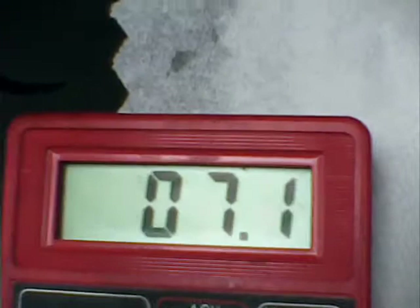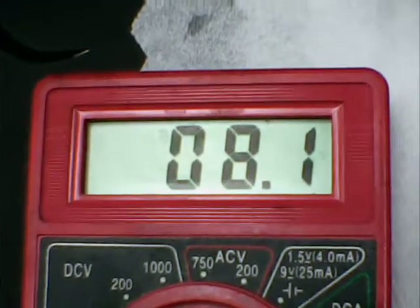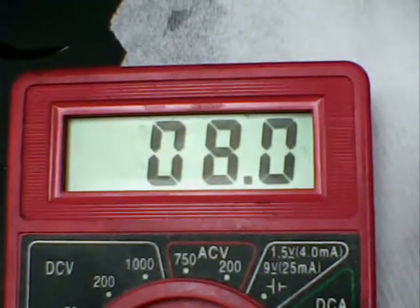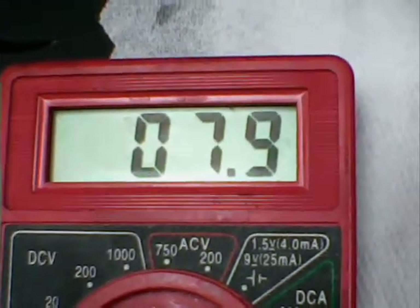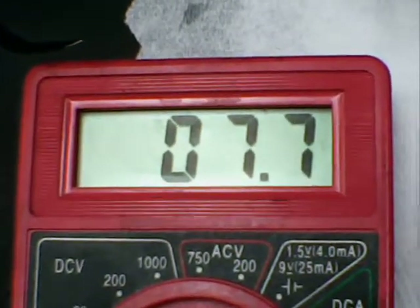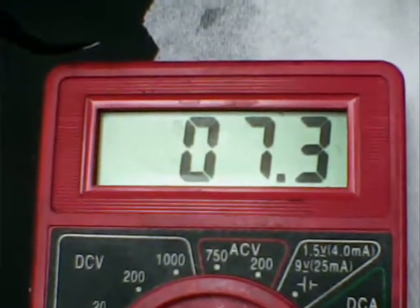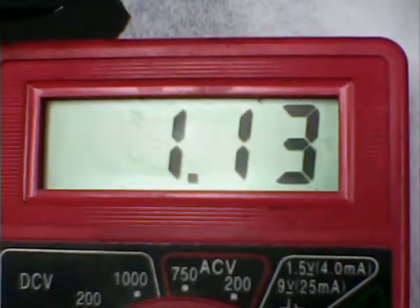We're at 1.26 now — this is freshly prepared. Let's get the short circuit: going to 200 milliamps range — it's going up, that's good. 8.2, 8.1 milliamps. Of course we can increase the area of this battery if we want. 7.5, 7.4 milliamps. Now let me go back to open voltage — we drop down but it'll rebound, it's going up.